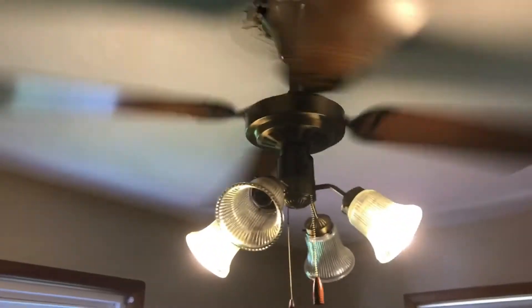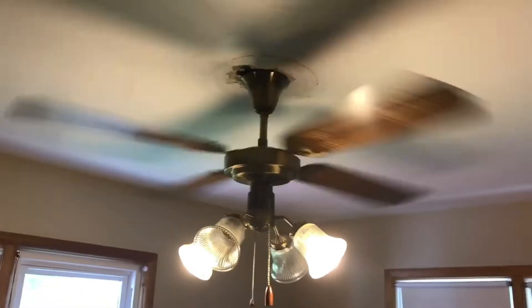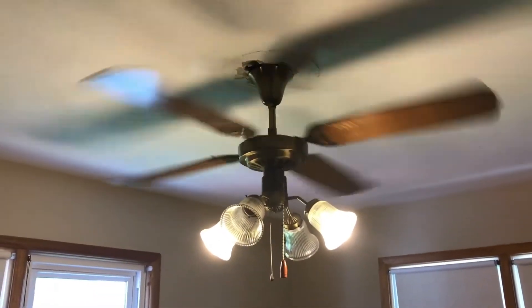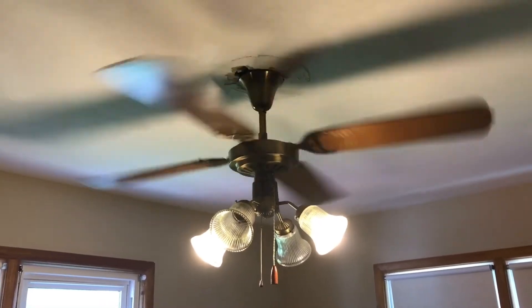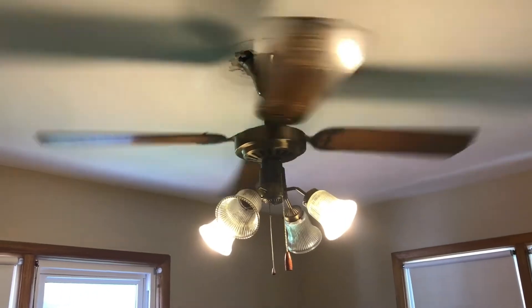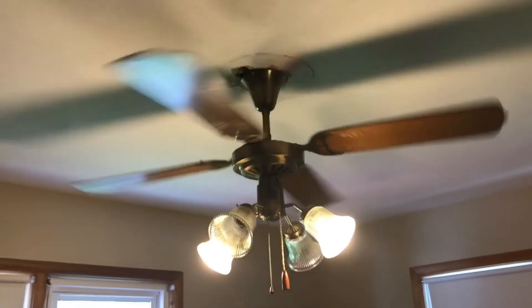I don't think this is a new pull chain — I think that's the actual original. Not sure, but it's a very nice fan and I enjoy it a lot. This is actually the very first time I've installed one in my house, so that's pretty cool — this will give some memories. Hope you guys enjoyed the video, subscribe today and stay tuned for more.